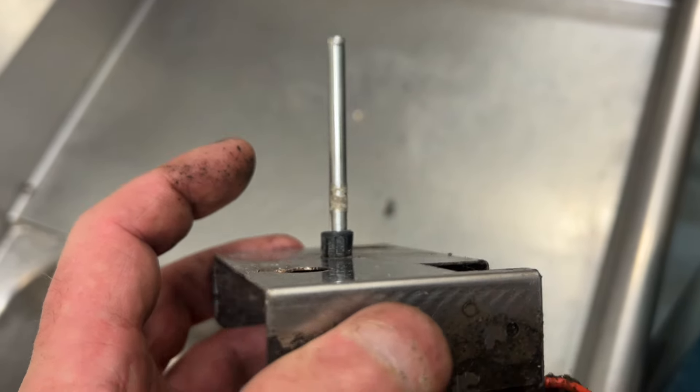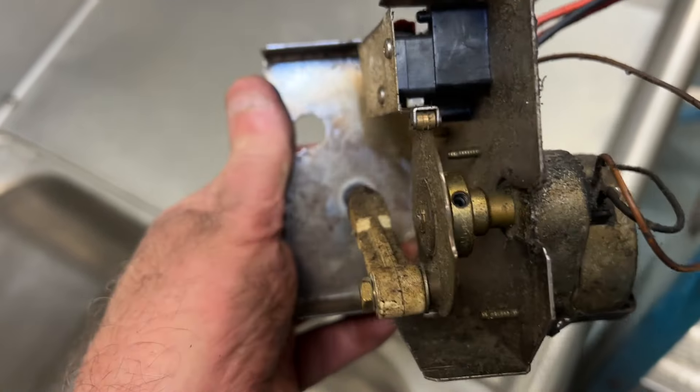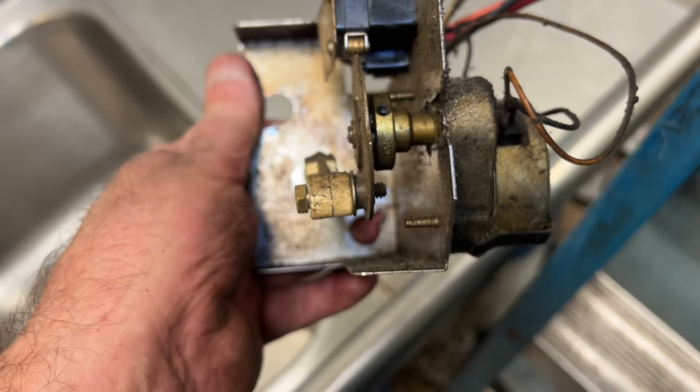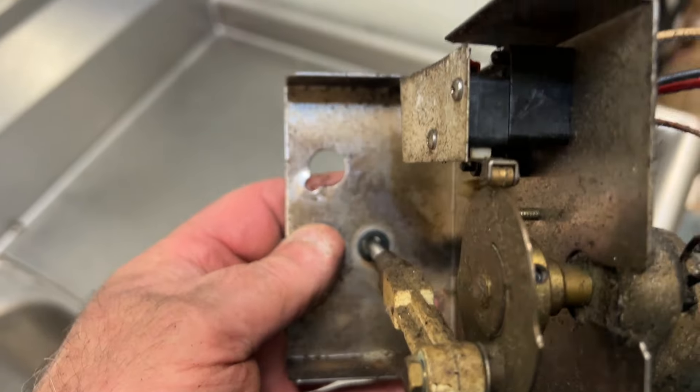You got the depth, so go for it. Put some screws in it. I think I'm going to drill. Use some 5/16 screws and a washer maybe. Let's see what we've got and see how it works out.